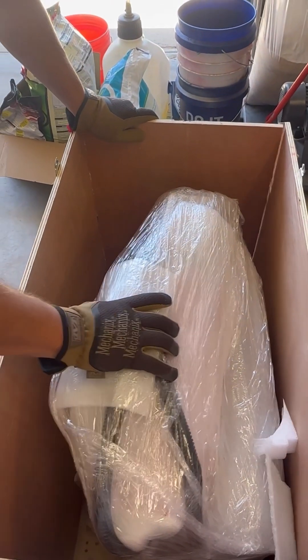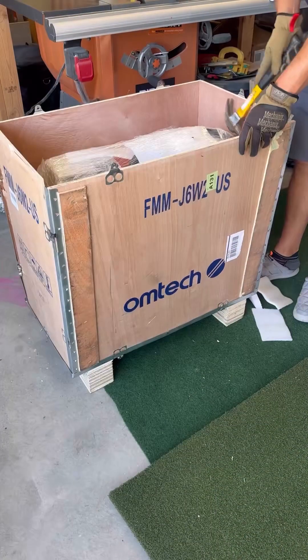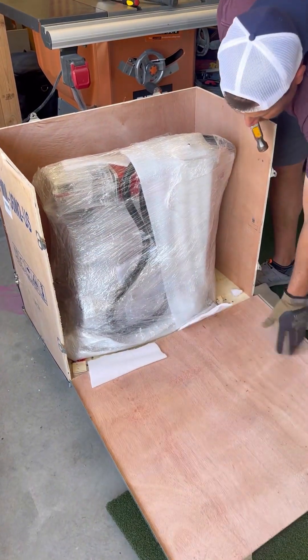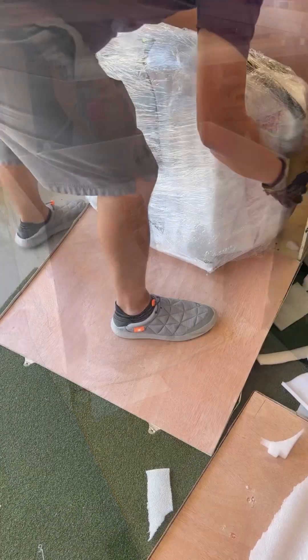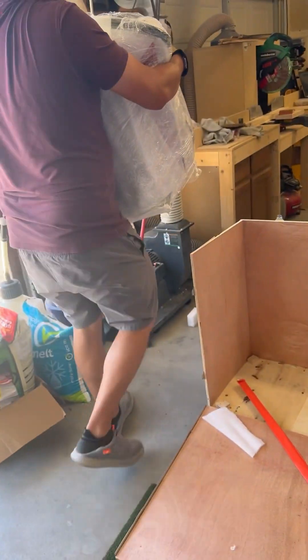Once you get all the pieces out, start working on the front of the crate. There are more tabs to remove on the front so you don't have to deadlift the laser out from the top — you just slide it out the side of the crate. Go ahead and give it a little bear hug and move it over to a table.